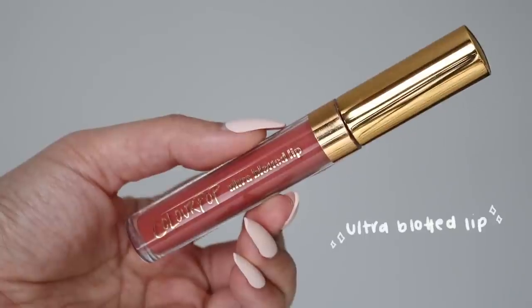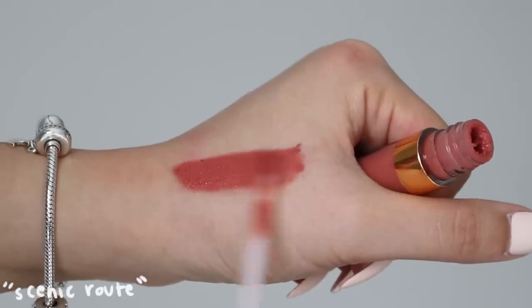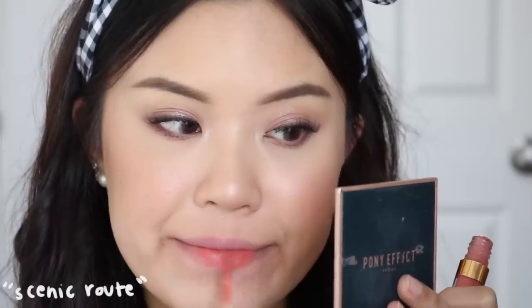The Ultra Blotted Lip is a formulation I feel not many people know about — it was kind of swept under the bus, but the people who know about it really love it. It gives you that popsicle lip tint vibe and dries down to a matte finish. Shades like Zuma and Doozy are ones I really loved. It's a very natural, matte lip color — good for a long work day. You can apply in the morning and reapply at lunch, and it'll last throughout the day.